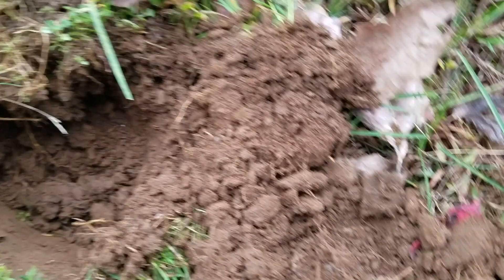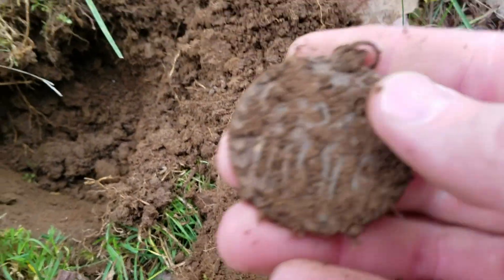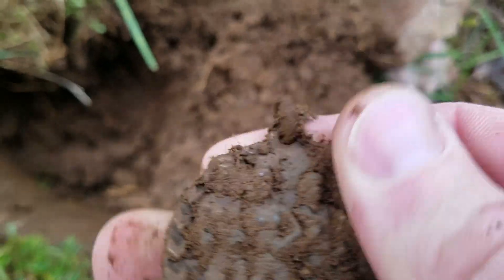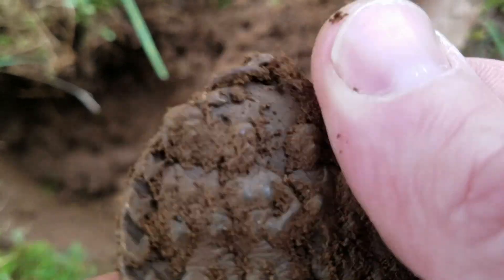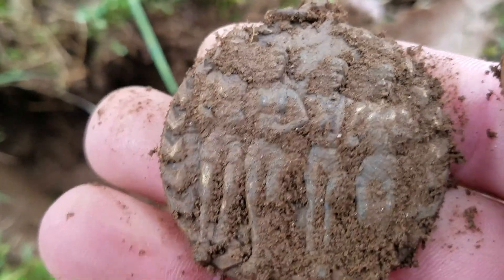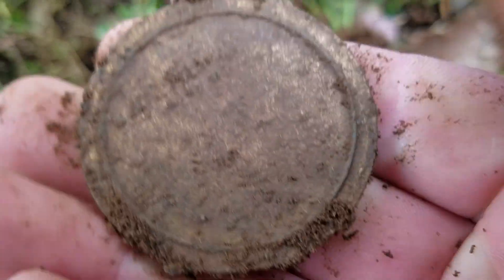I'm about 20 feet away from where I found the other one and I think I have another one of those track medals. I do — this one has the loop on it. It's the same medal but this one's in better shape. Looks like a bunch of people running and it has the back intact. Wow, that is nuts.